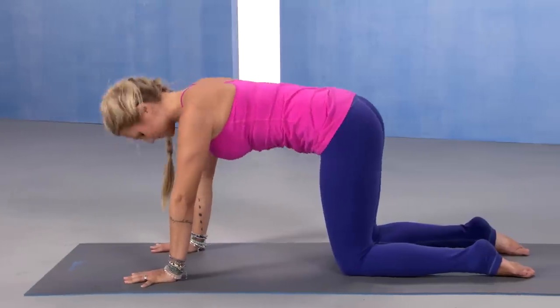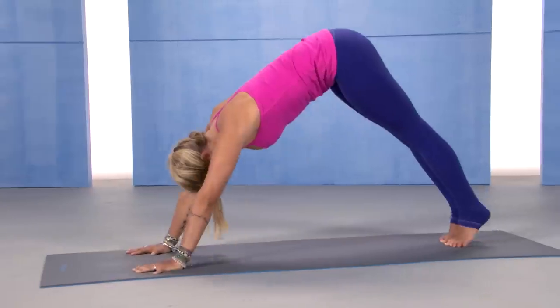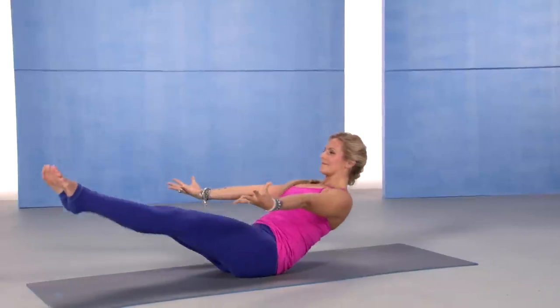Rise and Shine is a very light-hearted, fun flow. We start to get a little bit more into movement, get a little bit of heat going, and just start to wake the body up in a good way.